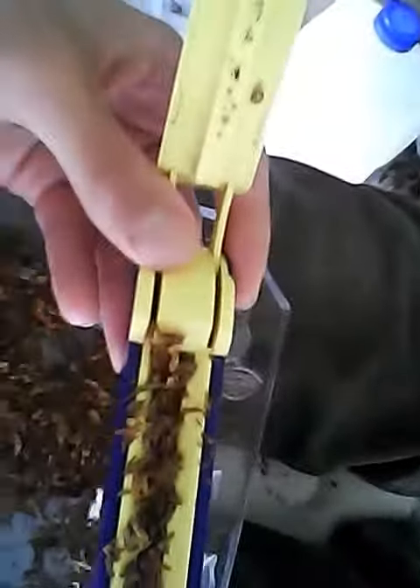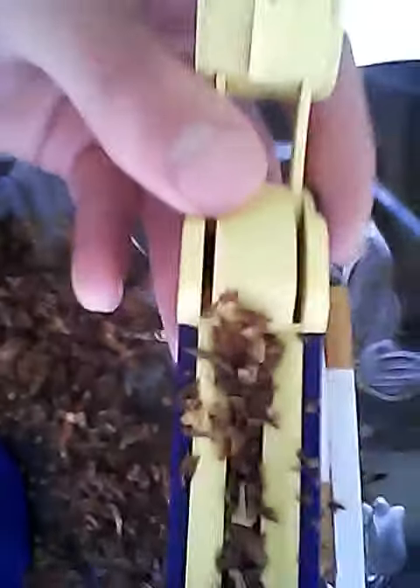And when you get done, it's supposed to look like this. Let me show you a little more detail. This is what it's supposed to look like — there's more on the ends and less in the middle.